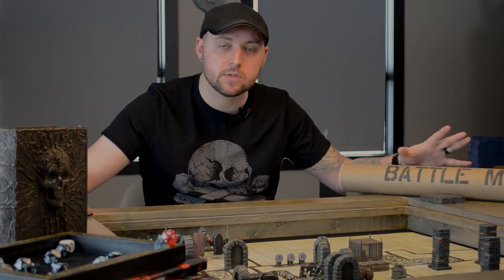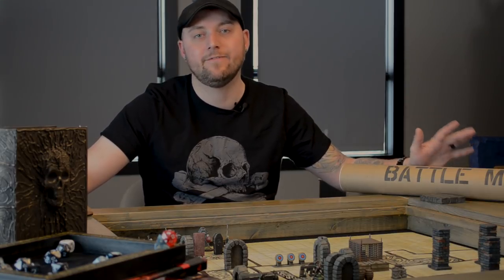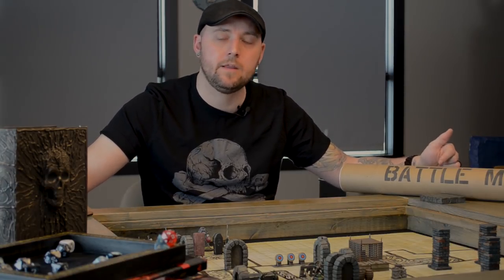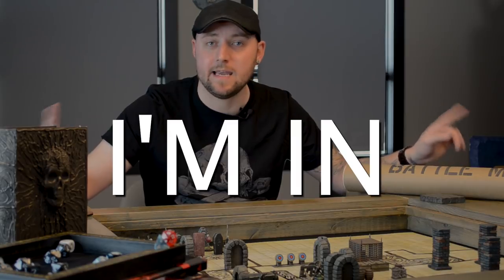You can purchase those and help out the channel through my affiliate links. For my Patreon supporters — because I love you guys so much — I got three of these. I'm going to keep two for my own use, but the third one I'm going to give to one of you. Patreon folks at all levels, when you watch this video, go back to the Patreon page, find the post where you can see this video in advance, and in the comments put 'I'm in.' That will give you a chance to win one of these battle mats, and I will send one to you as a thank you for your support.